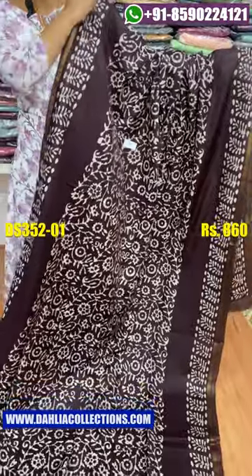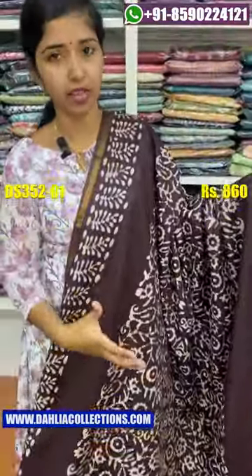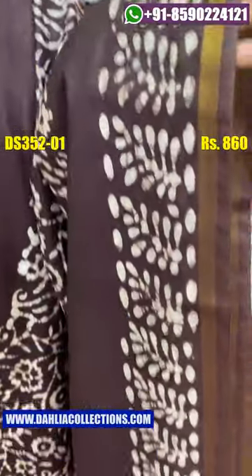This is the body of the saree. The body of the saree is a very small piece. We also have a small border at the bottom. It is a very small border in coffee brown.